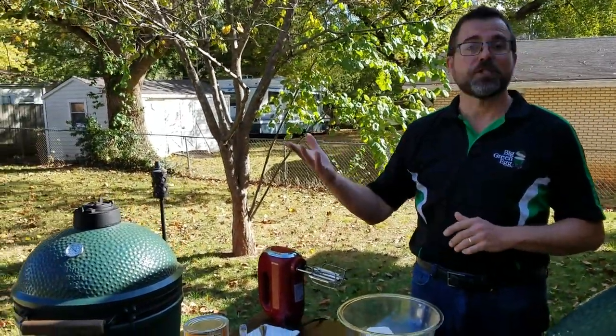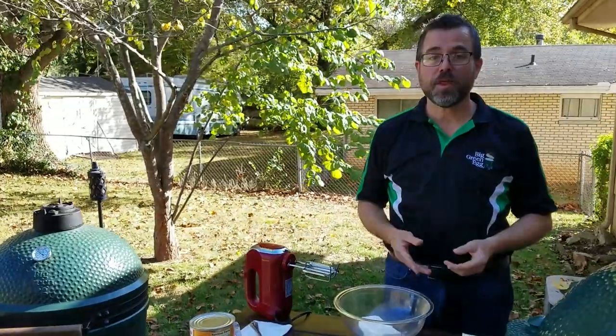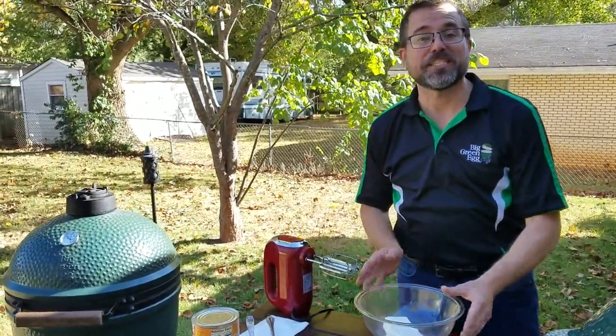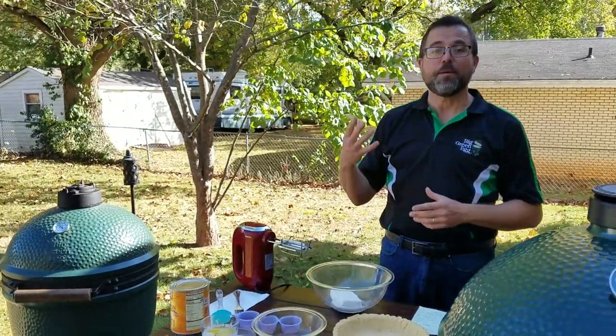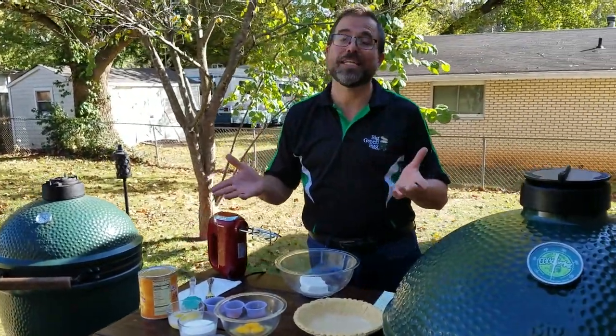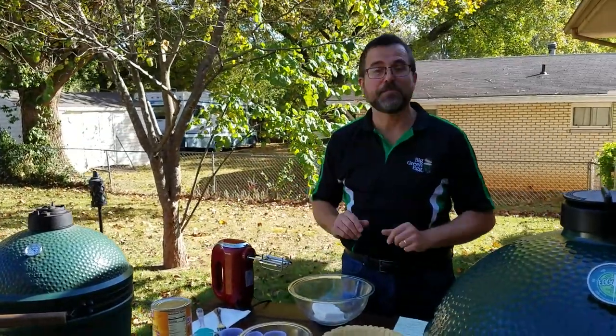This has become a favorite in my home for the holidays, whether it's Thanksgiving, Christmas, or even both. One of the things I like about it is the addition of cream cheese. It has a smooth, creamy texture that makes it a bit different than your traditional pumpkin pie. And in fact, my wife, who really isn't a pumpkin pie fan, loves this recipe.